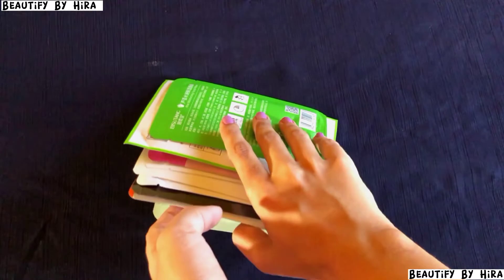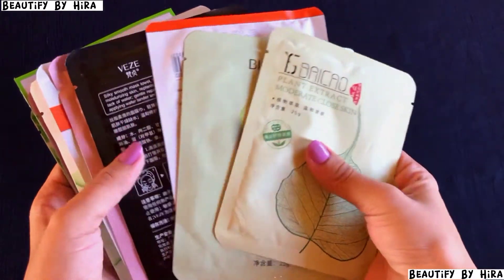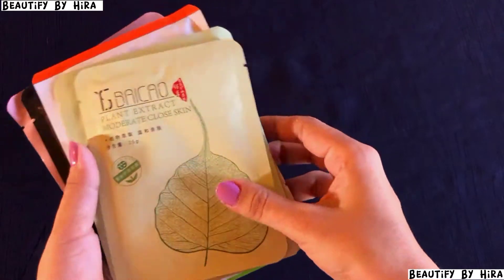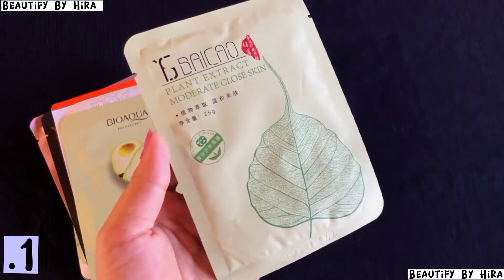I found a pack of 10 for 569 rupees on Daraaz — each mask elsewhere costs around 150 to 250 rupees. I'll show you them one by one; they are all different. First I have a Breakout Plant Extract face mask, which looks like this.